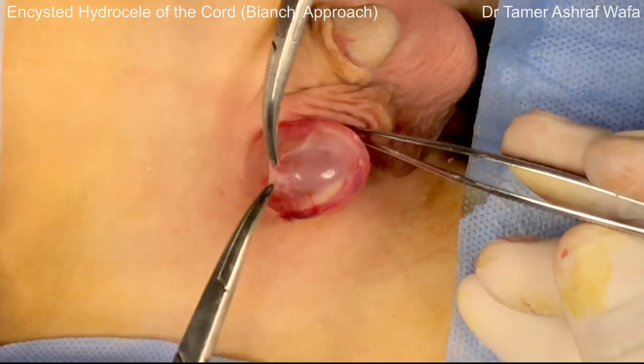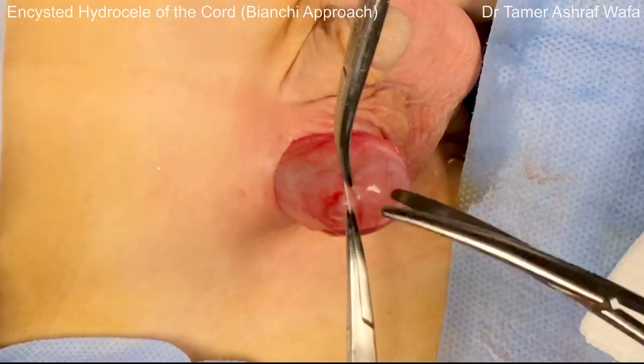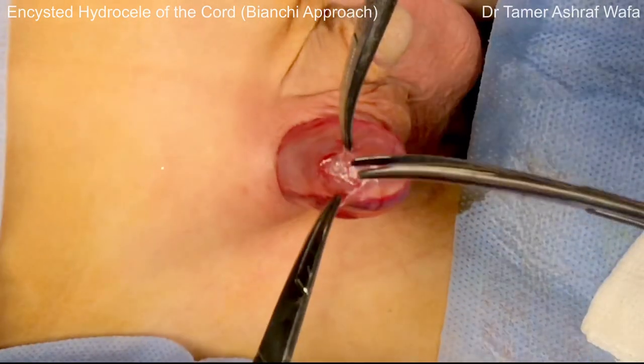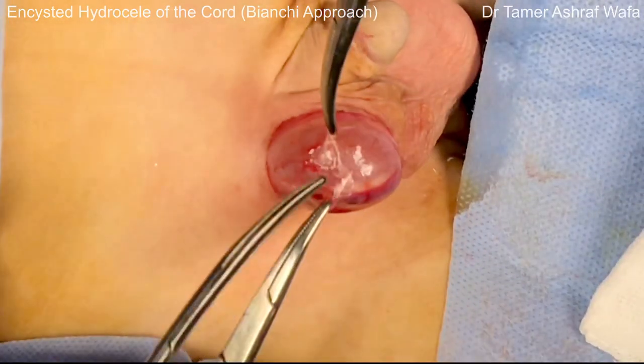Now the hydrocele can be delivered through the wound. The internal spermatic fascia is sharply incised to expose the vas and vessels.